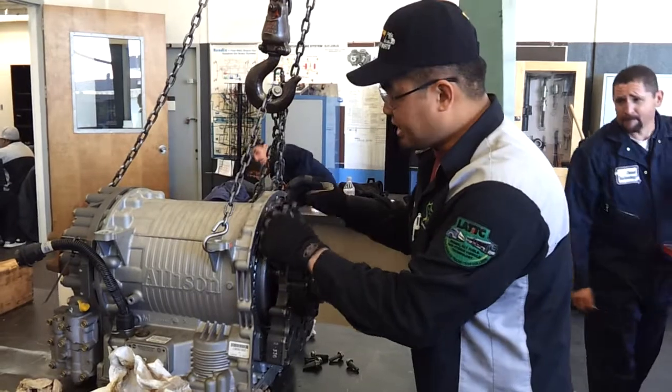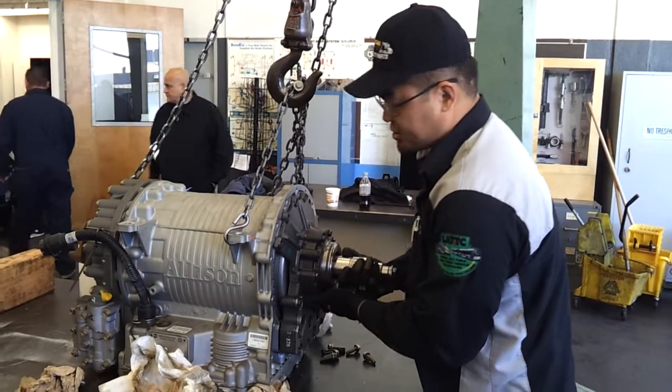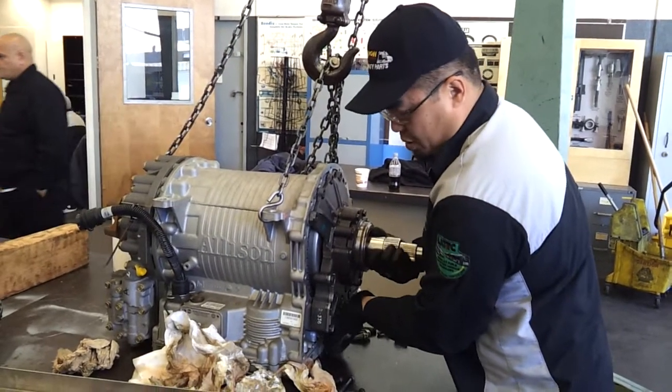There's a lip on the inside of the pump and you want to make sure that it's lined up to the housing. So make sure that you use care when you put this together so that you don't get any of the parts hung up.